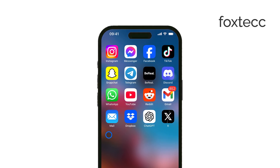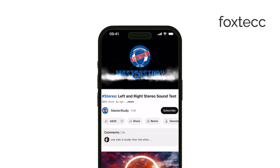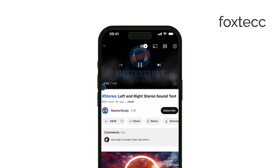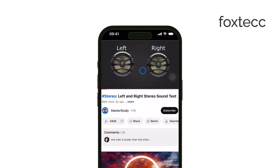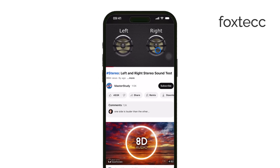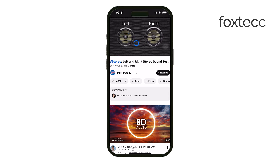One way to test it is by playing a stereo speaker test video on YouTube. These videos are designed to separate the left and right audio channels, so as the sound alternates, it should play from the ear speaker and then from the main speaker at the bottom of your iPhone. It probably won't mute the other speaker entirely, but you should hear a clear difference between the two. If the ear speaker sounds weak or isn't producing sound at all, that could indicate a problem.